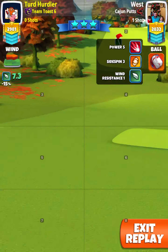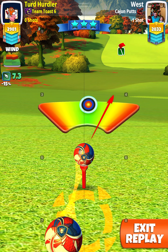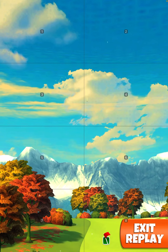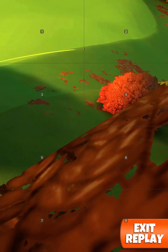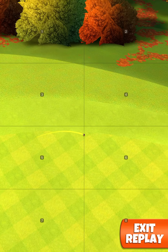I know we can power over that rough right there — max overpower, 25 curl. Perfect shot! We bounce on that fairway and bounce right before the rough, bounce on the fairway, and fly up that green.